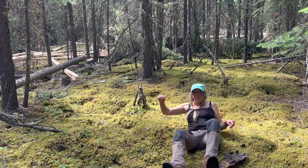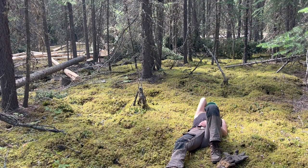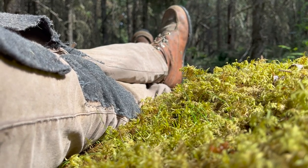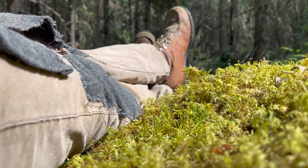If I ever wanted to do a sod roof, I have all the moss I could ever want. In the meantime it made a great spot to just lay down, look at the sky, and take a break. But as you can see, it's better to be moving.